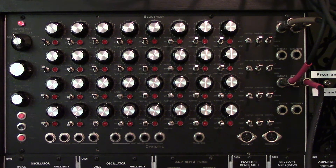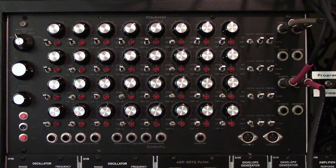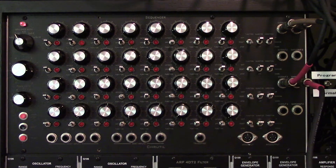Hi again and welcome to the third demo of this home-built sequencer. I haven't really changed anything since the last two demos, but I wanted to show some of the little more odd features that I added.